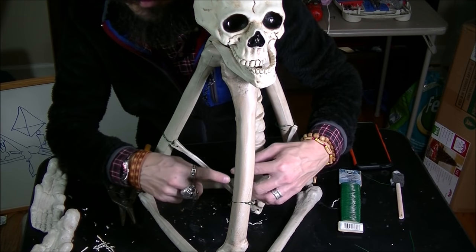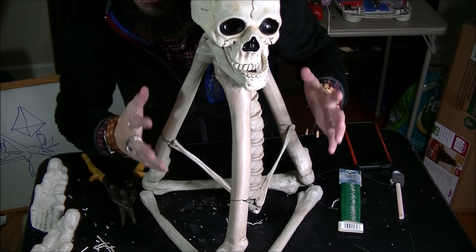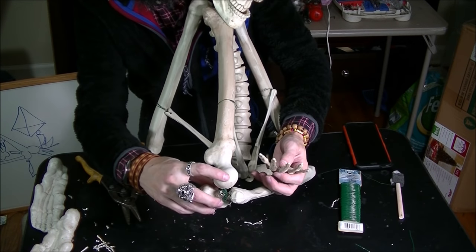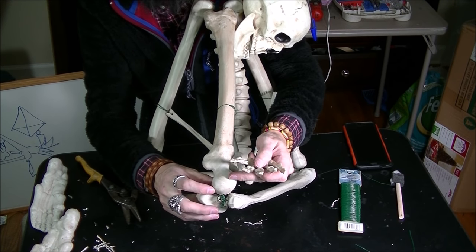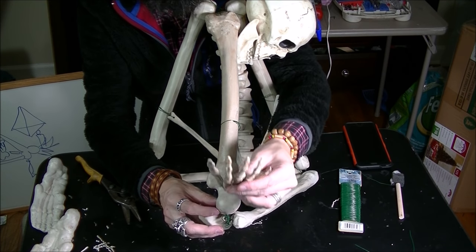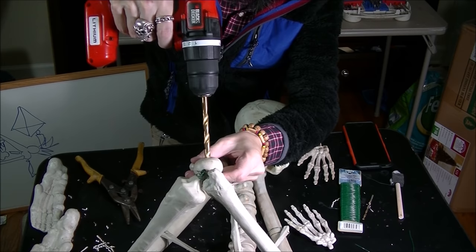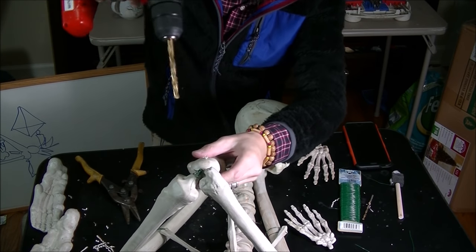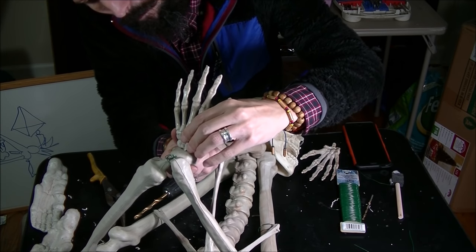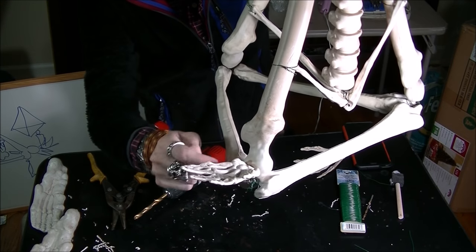This guy is totally assembled — all the wires have been tightened and we have the general shape we like. Now I'm going to start drilling the holes for the hands. This is called the femoral head — I'm going to drill a hole in it and then slide the hand in there and glue it in place with hot glue. Perfect fit — I'm going to put some hot glue there to make sure it doesn't fall off.